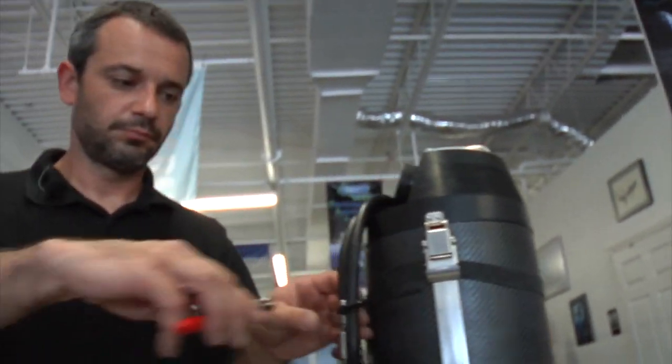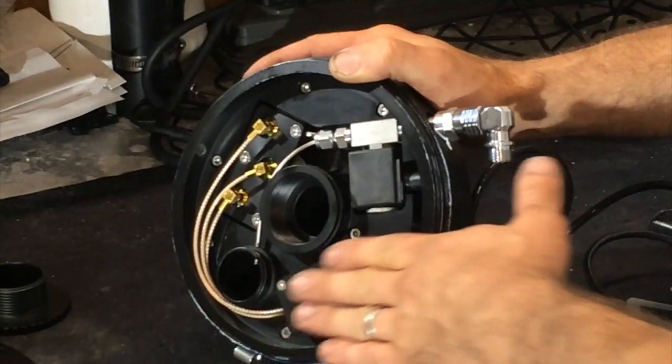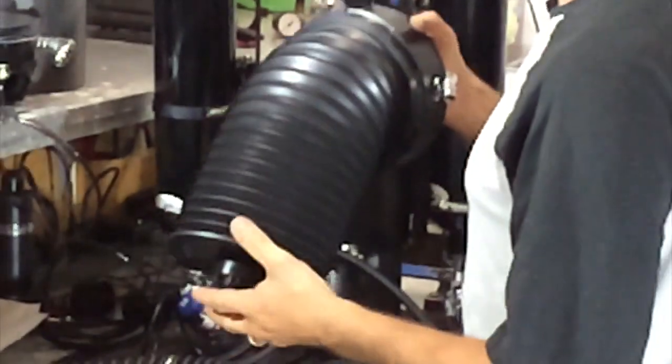Best all-around general purpose rebreather in the world. You can dive it in wrecks, cave, recreationally — anything you want it to do, it'll do. Beautifully made, easy to use, and the most exciting rebreather to come down the pike in a long time.